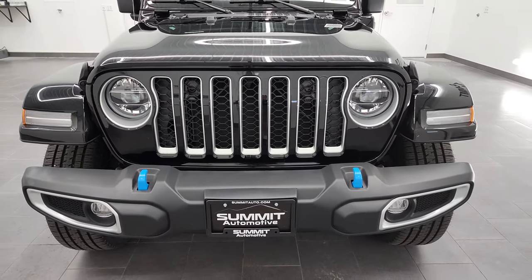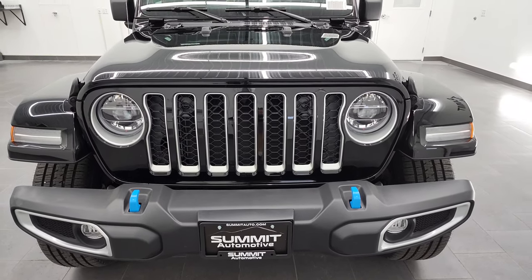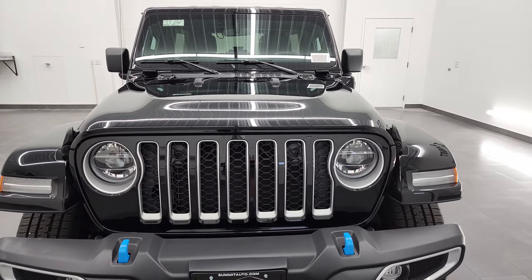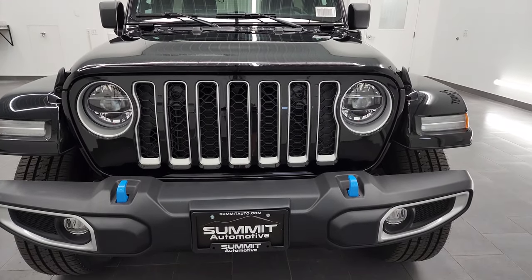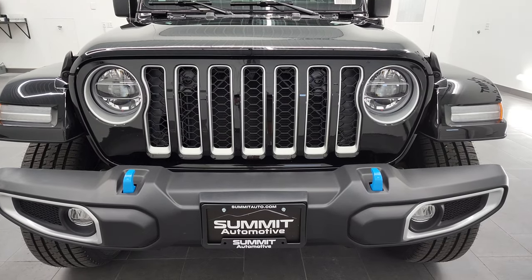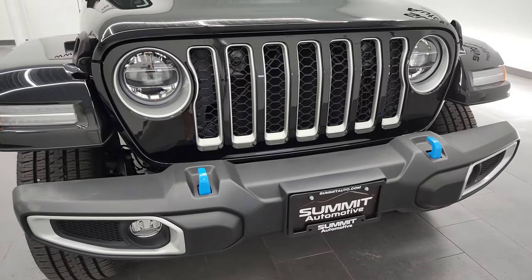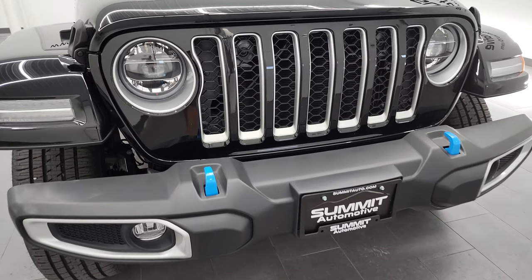We're going to go all the way around over all the options on this vehicle, and just check out the hybrid system, the hybrid options, take a look under the hood, and just some of the differences from this one to a regular Wrangler. To start off, you'll notice that you get the LED headlamps and LED running lights.